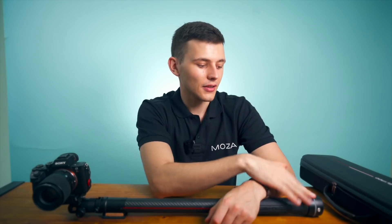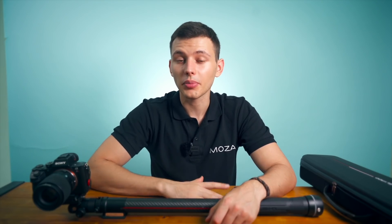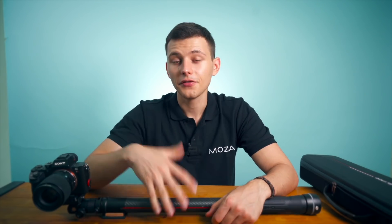You can also change the colors of the LED lights on your slide pod according to your preference. If you want to upgrade your firmware on the slide pod, it's really easy to do using the Moza app. If the upgrade fails, try to restart the process again until the upgrade is successful.